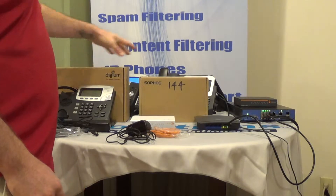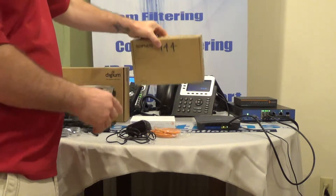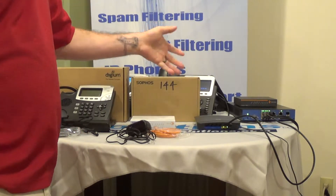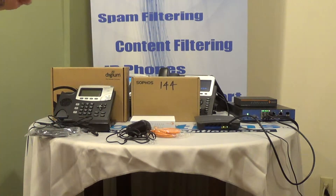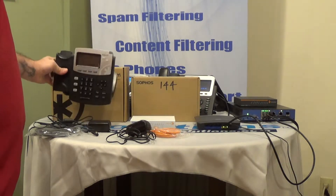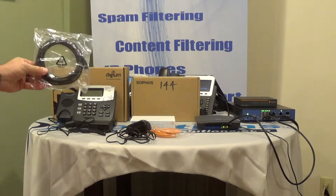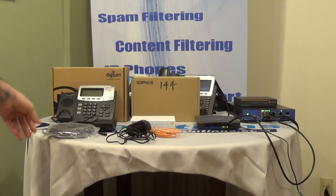You need your Sophos Red appliance, and you need an internet connection at home. Your Digium phone comes with the phone, a power cord, and a black network cable. All of those are required.